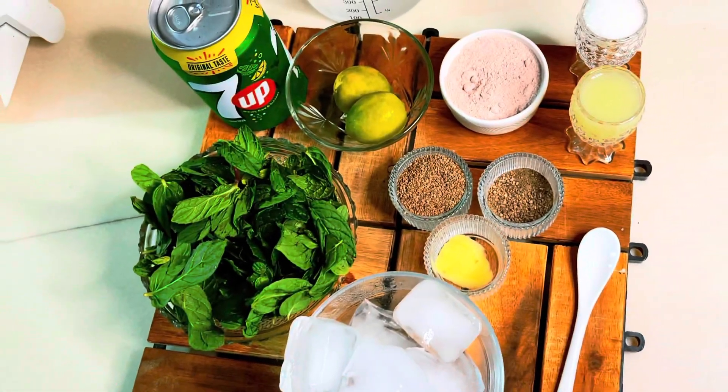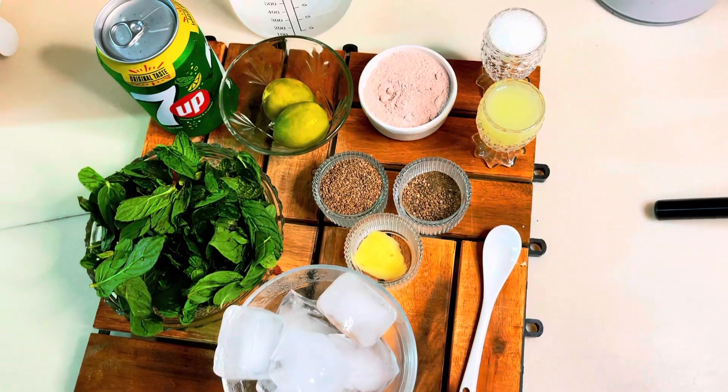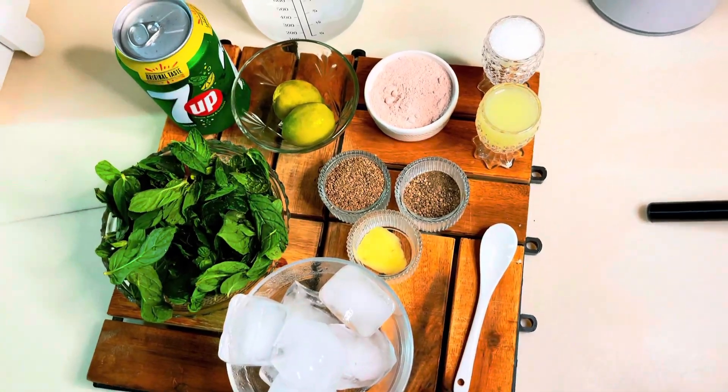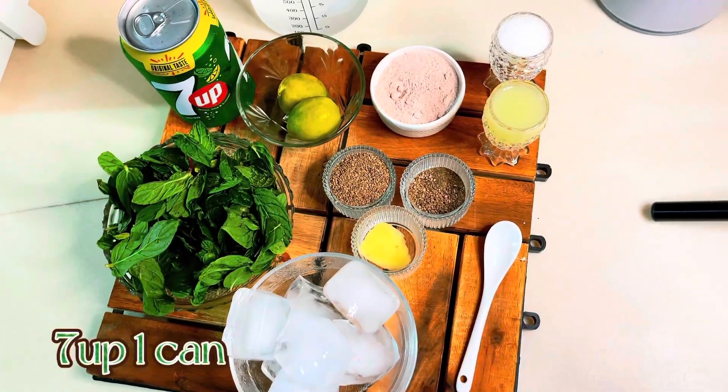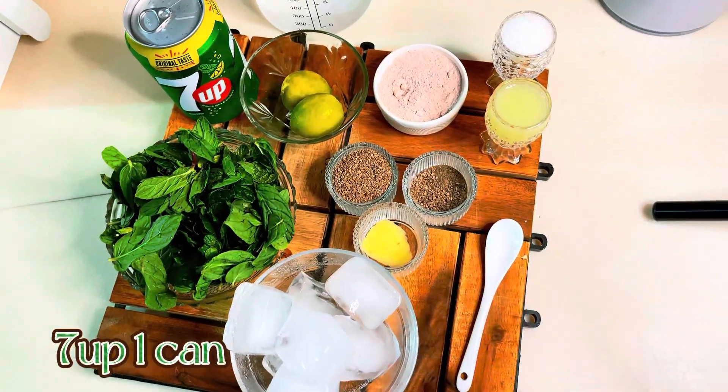Asalaamu alaikum wa rahmatullahi wa barakatuh. Today I am going to make a special drink for you. In the name of Allah, I am going to tell you what ingredients you need. Take a 7-up — you can use it every time you want.